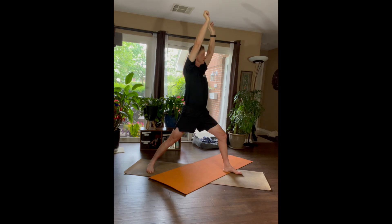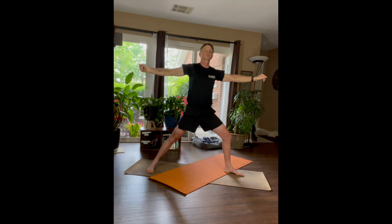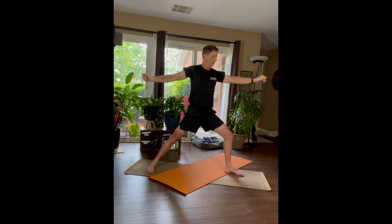Good — now rotating to a Warrior Two. Nicely done. Inhale, and then exhale into Reverse Warrior.